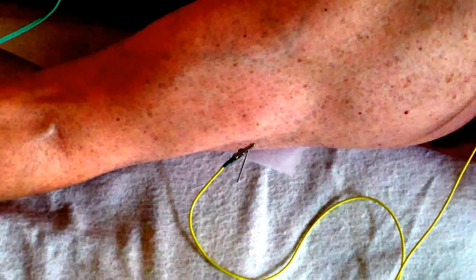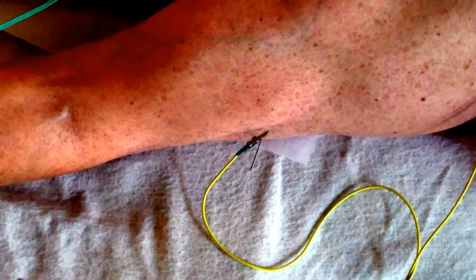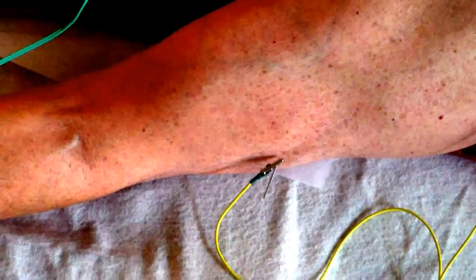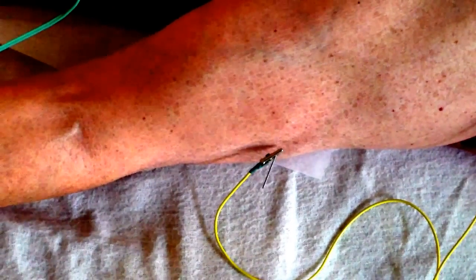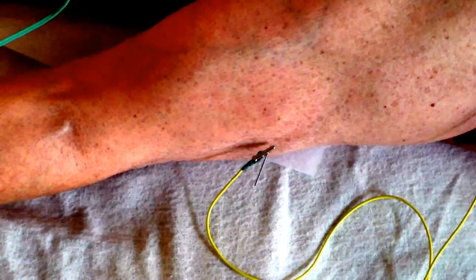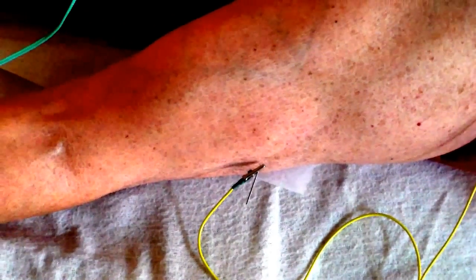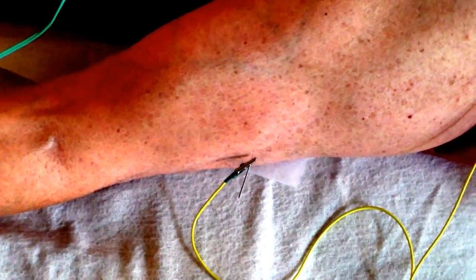How's that feel? Is that too much? It's okay. Look how it's contracting on every pulse — it's going up to my shoulder. That's why I wanted to go there. It feels strange, doesn't it? Doesn't hurt, but look how it's contracting.